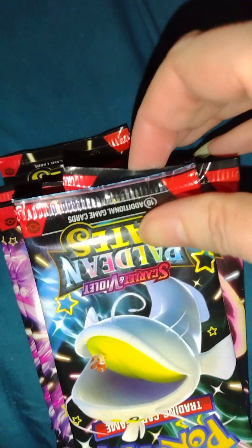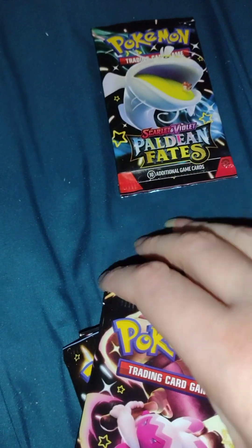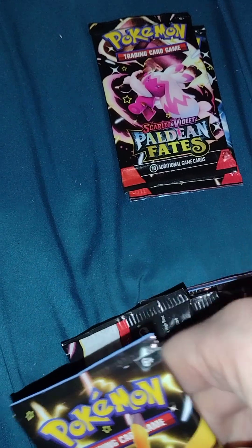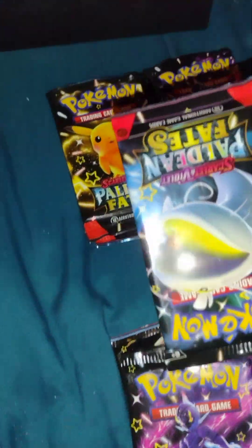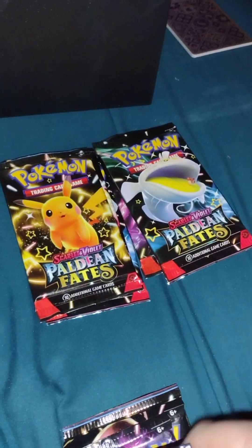What do we got? Ooh, Fates. Got them all upside down. Let's see, Fates. Fates. Pikachu. I love the artwork of this Fates.